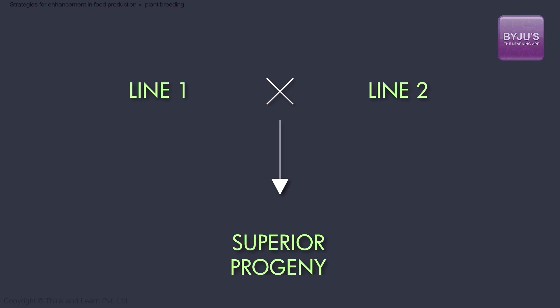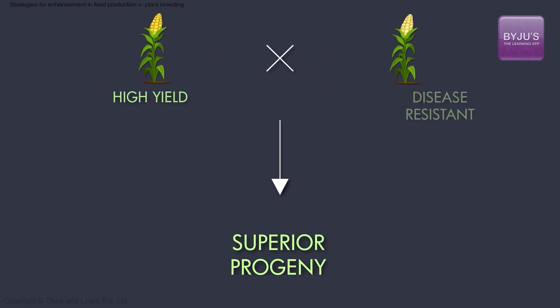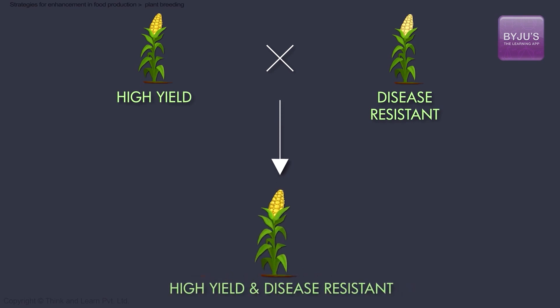For example, to create a disease-resistant corn plant with deep yellow kernels, we can choose a corn plant line with deep yellow kernels and another disease-resistant line for cross-pollination. This produces a crop with an appealing color and one that will be resistant to diseases.